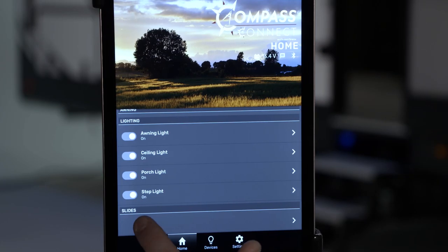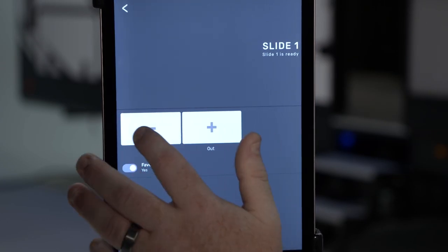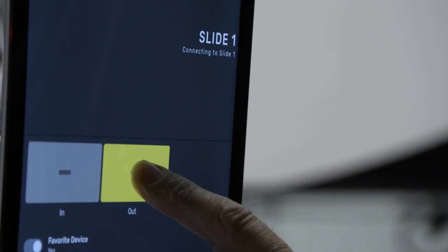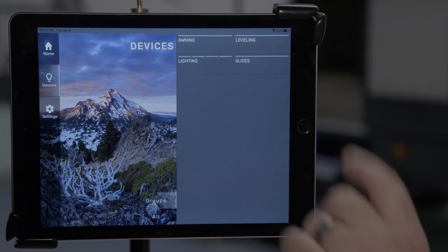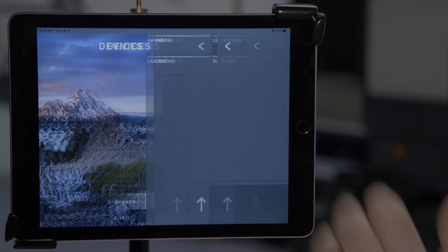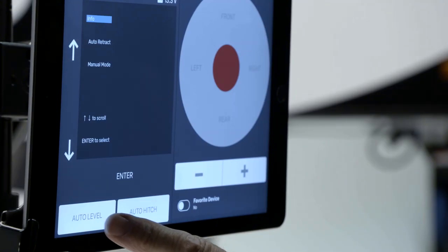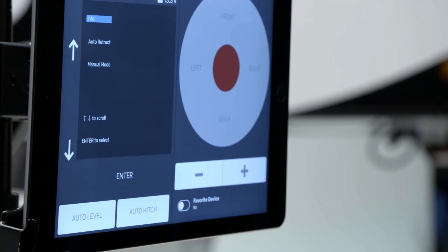You can also move a slide by hitting slide in or running the slide out. To do leveling, you'll go to Devices, click Leveling, and hit Auto Level. The app will auto level your unit, and on travel trailers it will run your power stabilizer jacks.